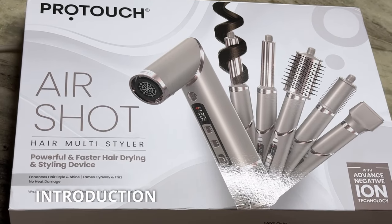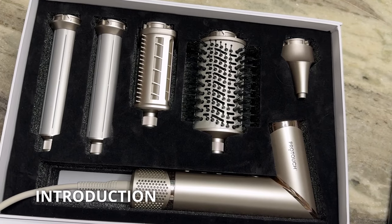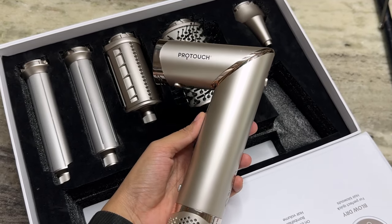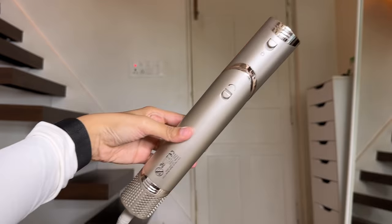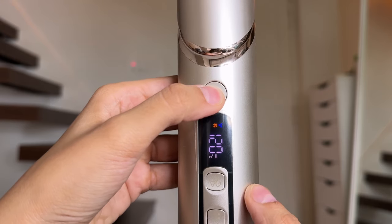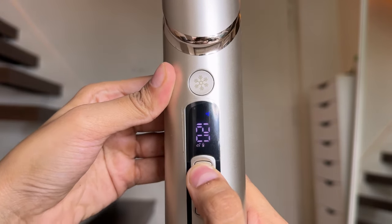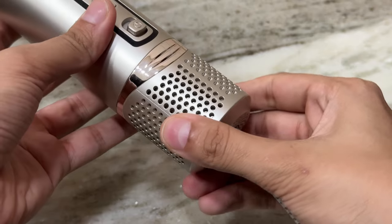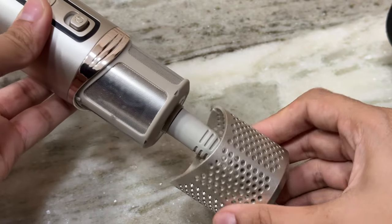This is the newly launched ProTouch AirShot. It's an all-in-one hair multi-styler which can curl your hair, smooth your hair, dry your hair, give you a nice blowout and volume. It has an option of rotating the nozzle, a cool shot mode, a fan speed setting, temperature heat setting, and an on and off switch. You can also easily clean the filter by removing the bottom part of it.